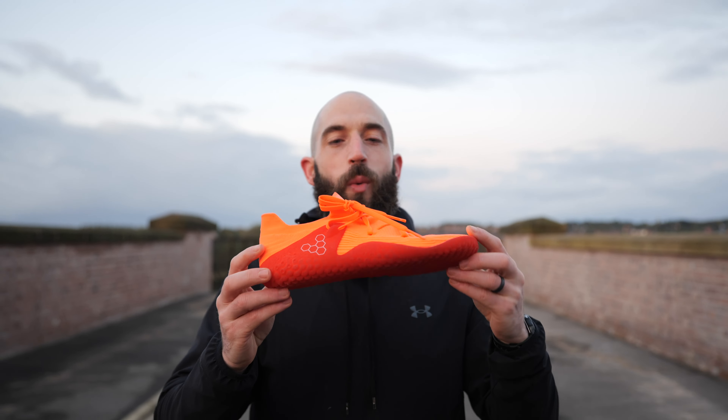Ten years ago I was a designer. I designed everything from kids' toys to airplanes, and I always dreamt of creating a radically innovative but also environmentally responsible product. We had a 3D printer in the office, but nothing as exciting as this.